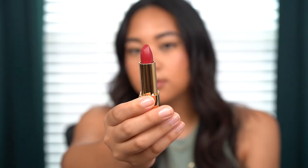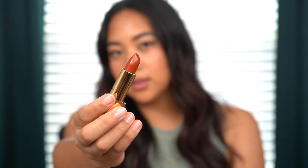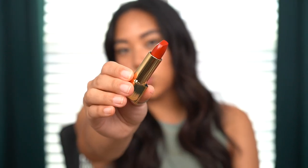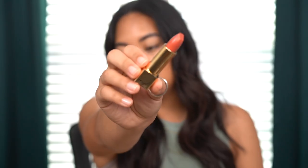The shades I have for you guys today: we have number 336, Ravine; number 310, Sahara; number 324, Roar; number 332, Tropic; and number 316, Dove. I'm really hoping that they're going to be moisturizing and just amazing lip products.